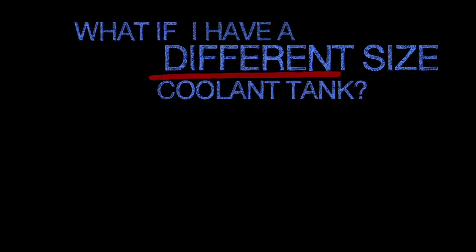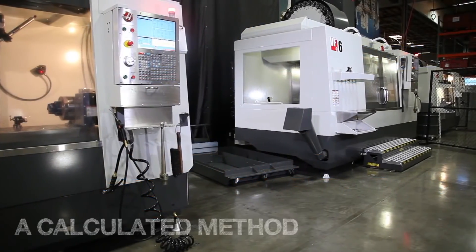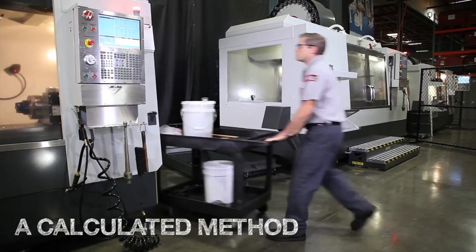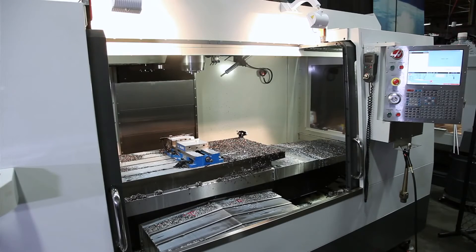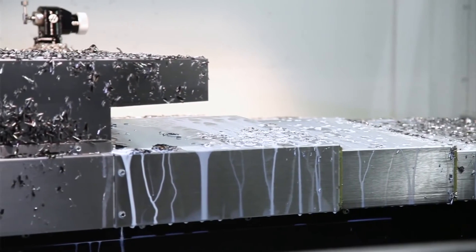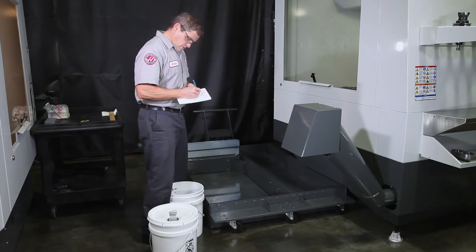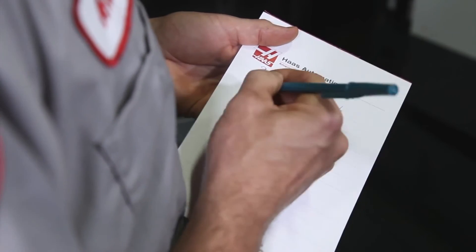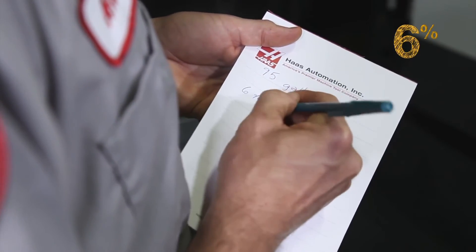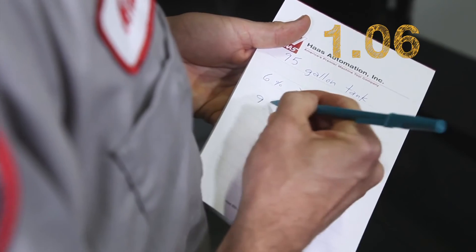What if you have a different sized coolant tank or you want a certain concentration? To answer either of these questions, we'll need to do some basic calculations. The 95-gallon tank on this VF6 is ready to be refilled. This machine has been running a 6% concentration effectively, and starting in the 6% range means we won't waste any expensive concentrate. First, we'll calculate the total concentrate needed for the tank. We want to hit a concentration of 6%, so we take our target 6% number, change it to 0.06, add a 1 to that, giving us 1.06, which represents our 6% concentration.